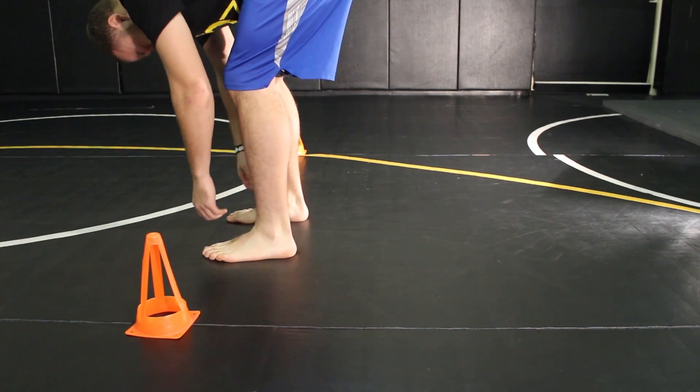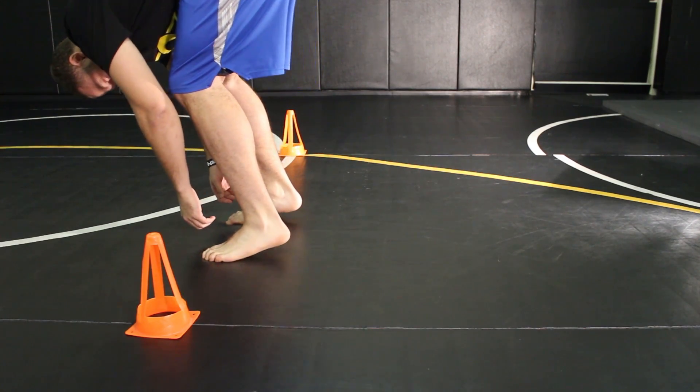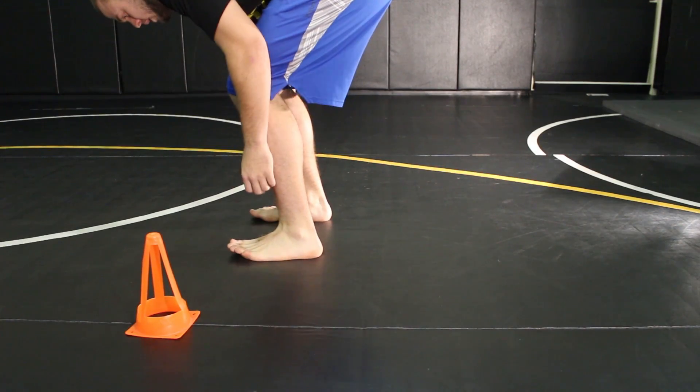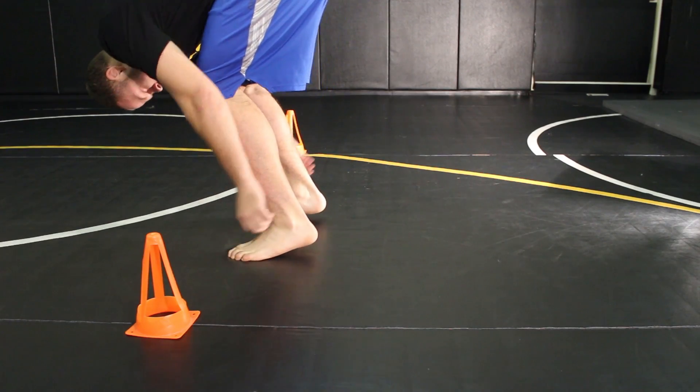Have your feet shoulder-width apart in a good athletic position, bend your knees, drop your butt into a squat. Relax your chin to your chest and drop your head. When ready, shift your weight onto your balls of your feet into your toes.